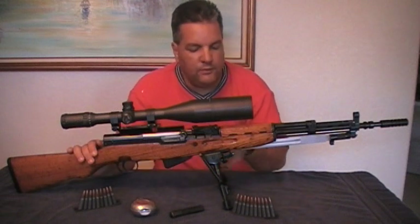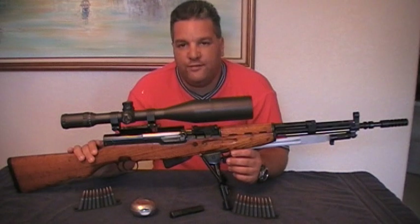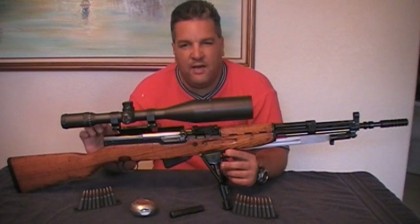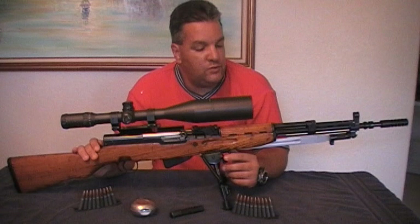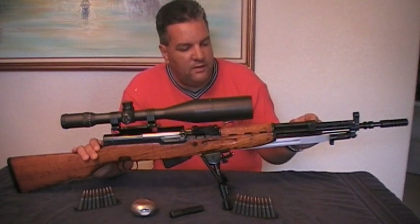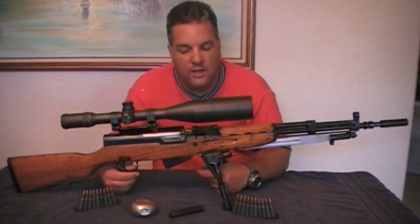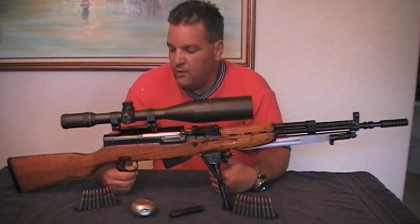When I purchased this rifle, I paid $250 for it. The bluing was 100% — it only had minor wear, I guess from storage, around a few of the edges. But besides that, the bluing was in pretty good shape. I purchased it from Sanico Global here in Miami, Florida.